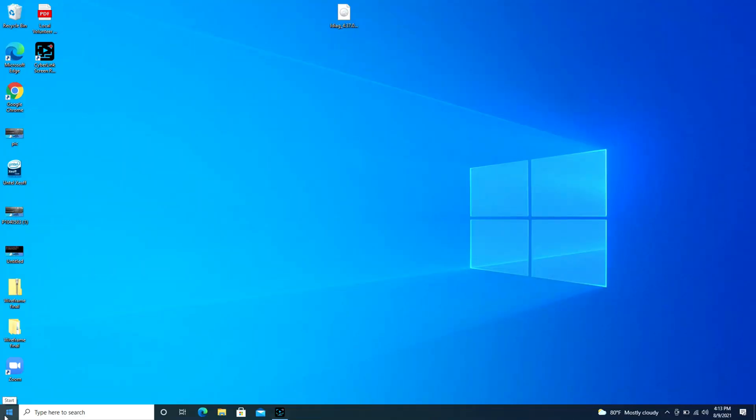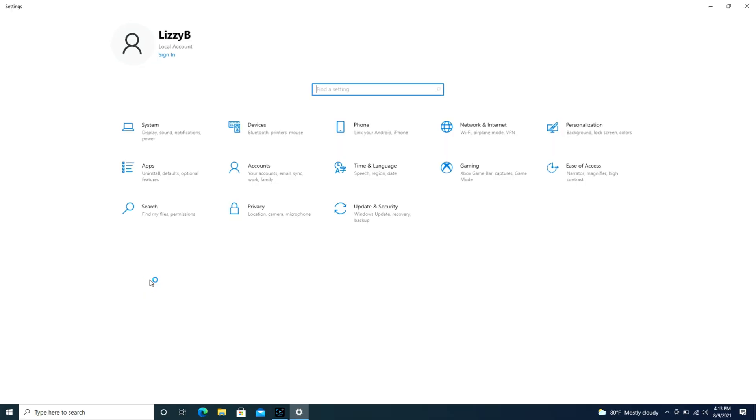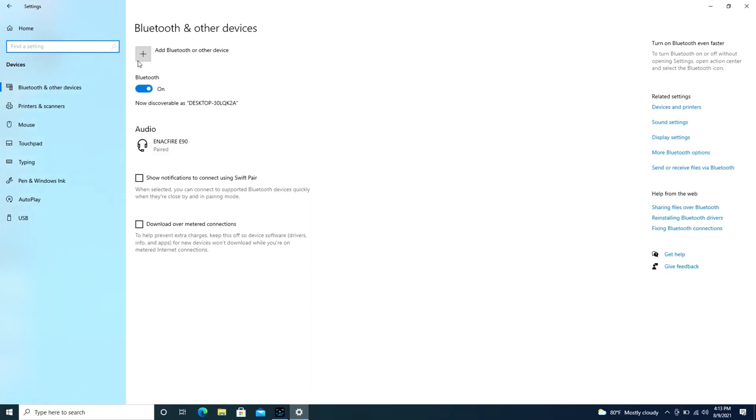First we're going to go over to the Start button and then hit the little wheel that says Settings. We're going to go over to Devices and under Bluetooth and other devices we're going to use the Add Bluetooth button.